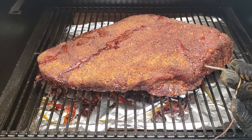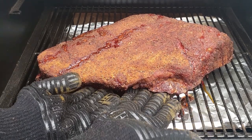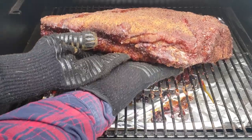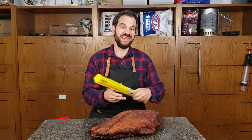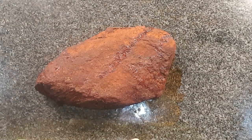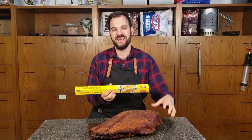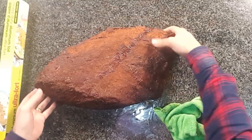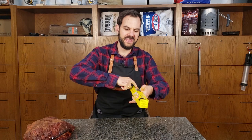Taking a look at this brisket, it's got a nice deep red mahogany look — that's perfect, that's where you want to pull it off. The moisture is starting to come out and it's hitting the stall, which is exactly when we want to take it off and wrap it in foil. This is called the Texas crutch or the wrapping method. We're going to wrap our brisket tightly in aluminum foil — this is going to speed up the cooking process and also retain a lot more moisture and make the brisket a lot more tender. I'm going to use wide heavy-duty aluminum foil because it's a lot easier than trying to fit two sheets together.